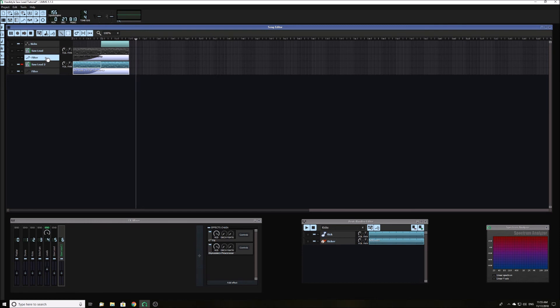In a real track there would be other leads stacked on top of this one. Maybe I will make a tutorial on how to do that in the future.